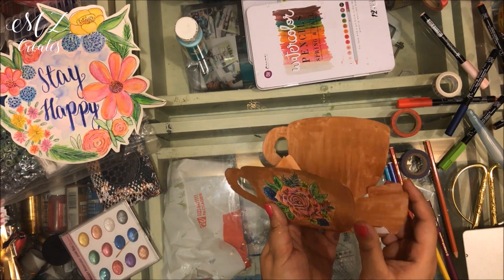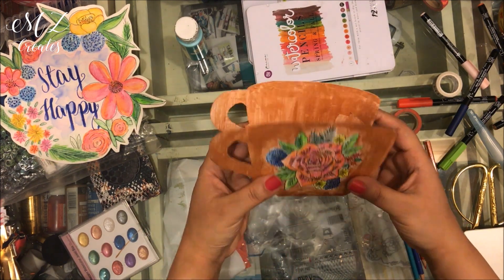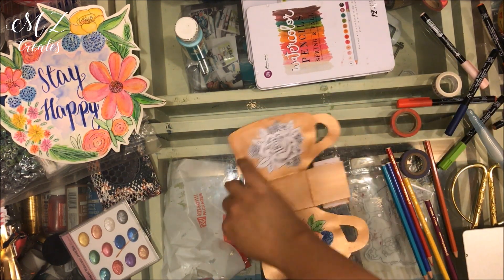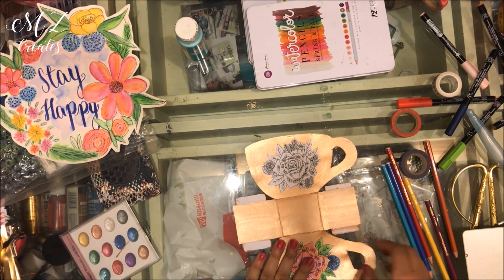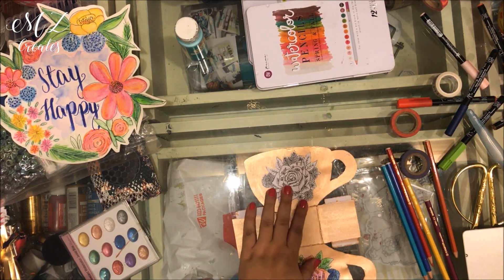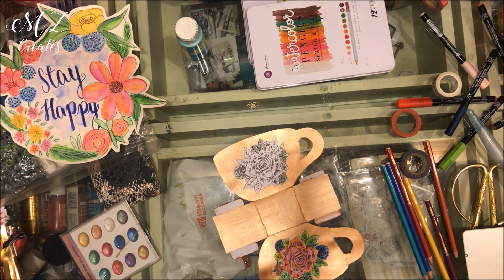You can use them as favor boxes for a party — that's what it's going to look like — or you can put a little gift inside. You can print it on thick card, or print it out and stick it on some scrapbook card to have a patterned inside. Again, with a printable kit you have lots of options.